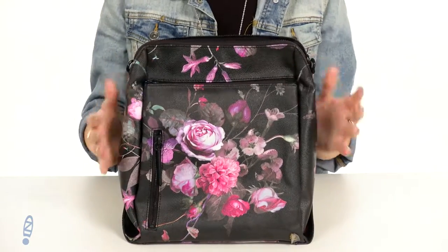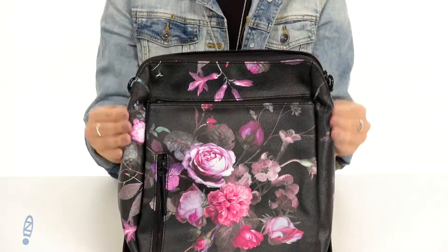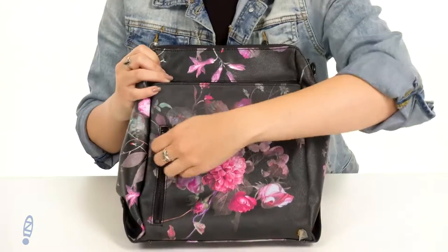It's made of PVC and it's got this beautiful floral print throughout — I love these colors so much. It's also got some polyurethane trim throughout and we've got a couple different zipper pockets.